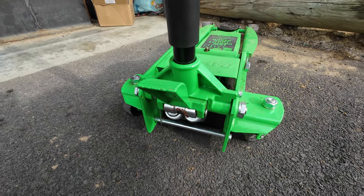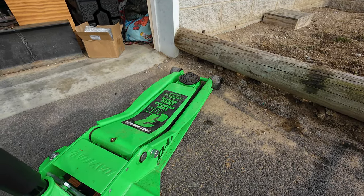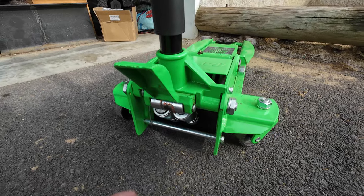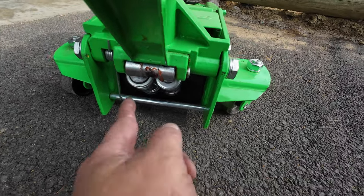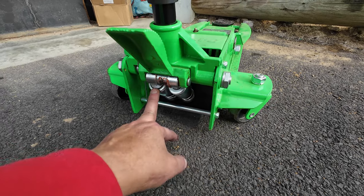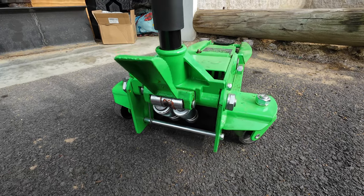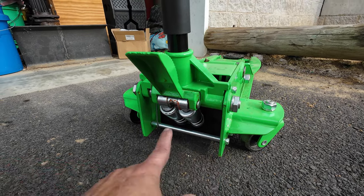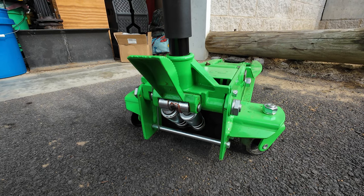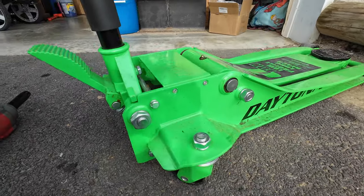All right, today we're gonna fix my jack. It's a Harbor Freight three-ton jack, but this pretty much works on almost all floor jacks. This one has pistons and it gets stuck every now and then. When it gets stuck it still works, but it pumps up really slow. So today I'm gonna remove it, pull it out, and figure out why it's doing that.